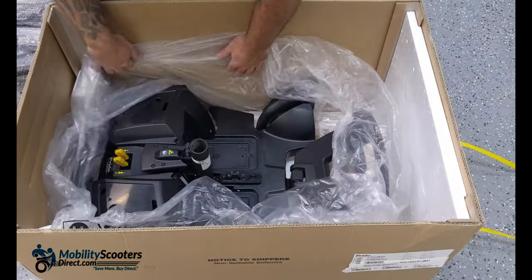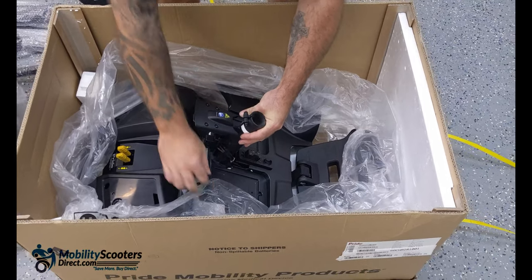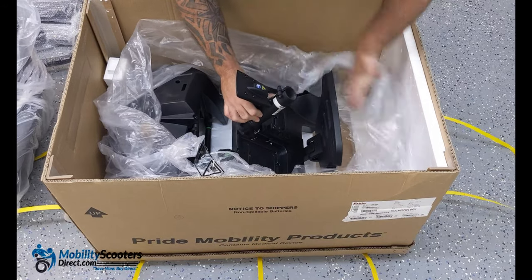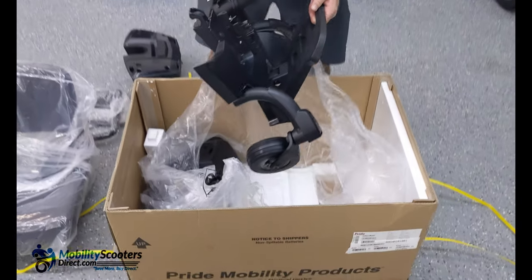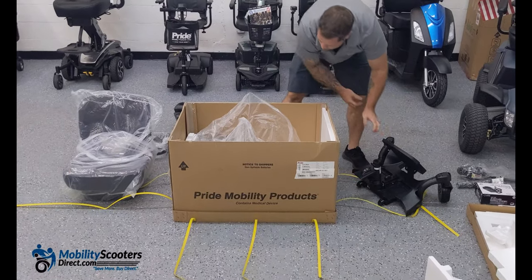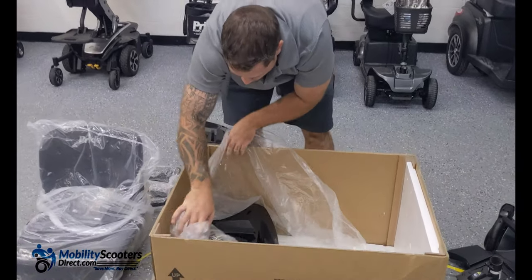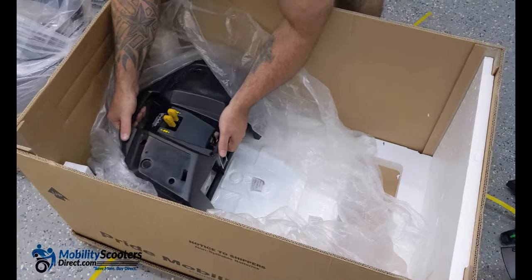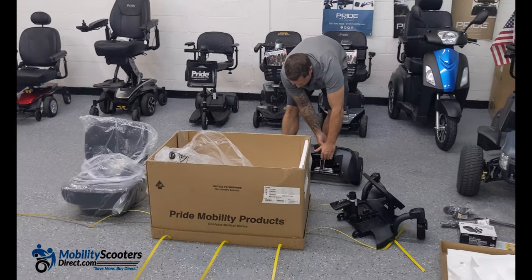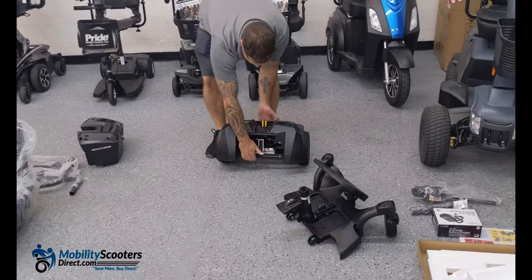Then grab that lever, pull up on the seat post, lift the foot plates up, and just lift the front half out. There's a lever you have to pull and it'll come right apart. Then you can grab the back end, which is pretty lightweight — it weighs 36 pounds to be exact. Once you have all four pieces apart it's pretty manageable.